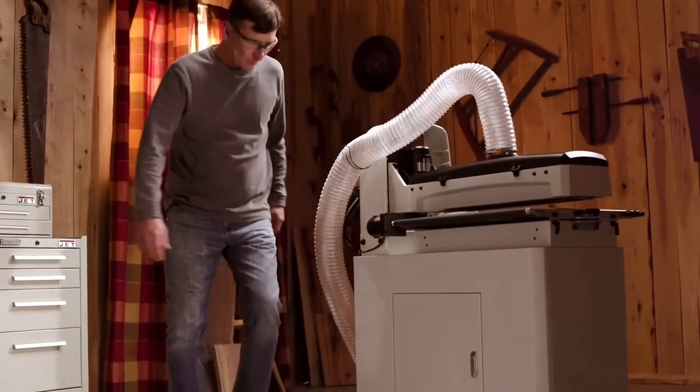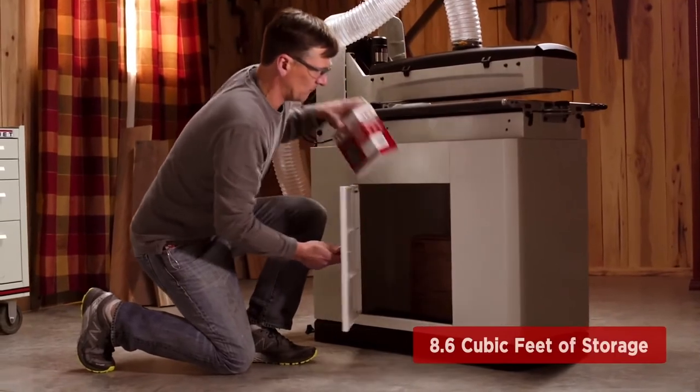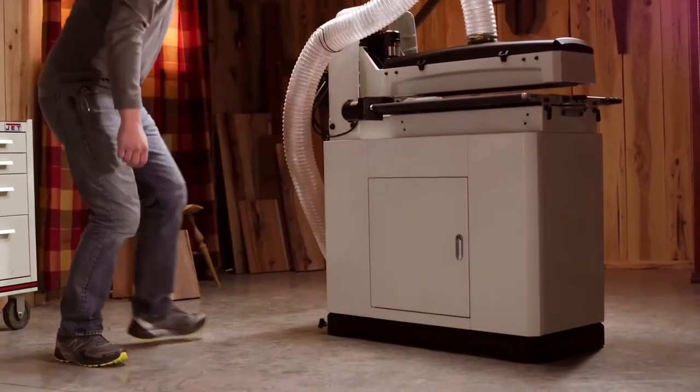The heavy-duty integrated mobile base includes over 8.5 cubic feet of storage, convenient for housing any of JET's full line of ready-to-wrap sandpaper.